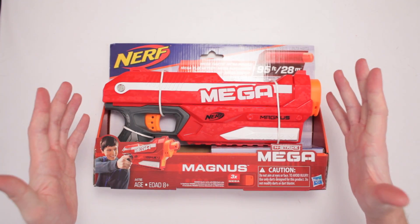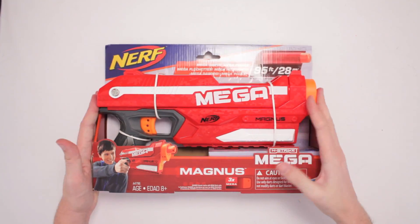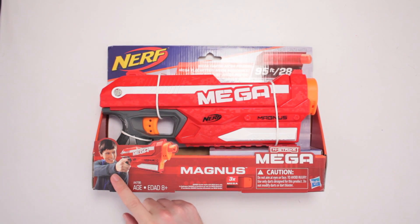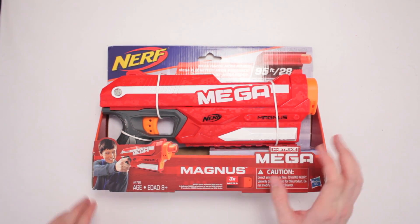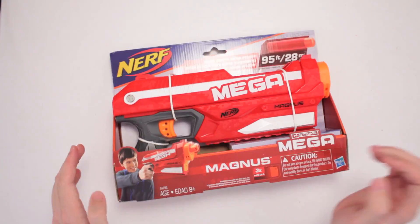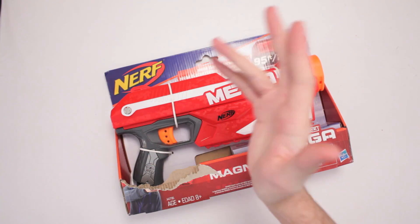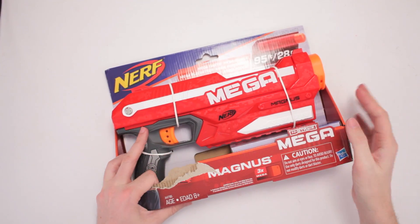This is the Nerf N-Strike Mega Magnus, for ages 8 and up. Look at this cocky little kid right here, he's got the grin going like, 'Yeah, you'll never beat me in a Nerf War, you won't!' Oh yeah? Just beat ya! I should have used a Nerf gun — that was very unfair to tear his face off.